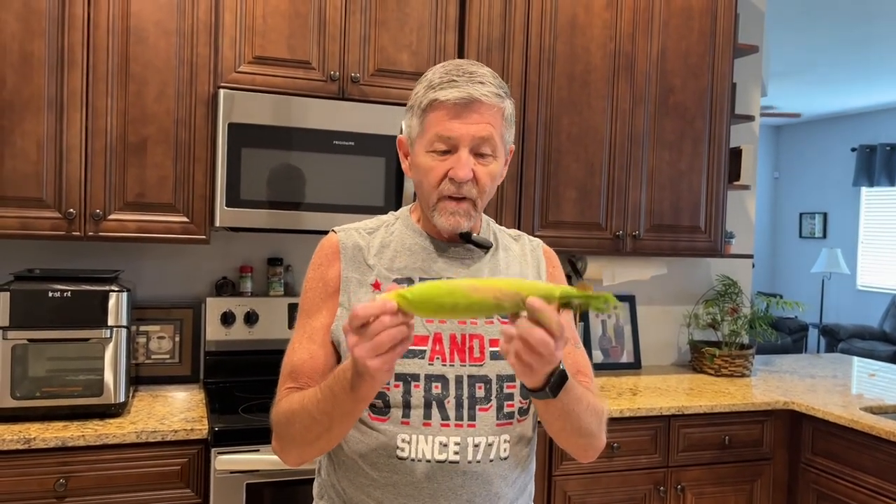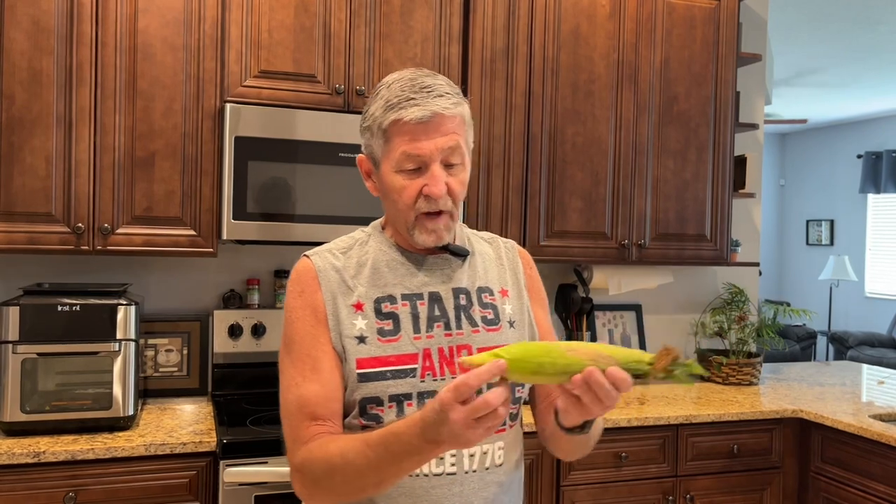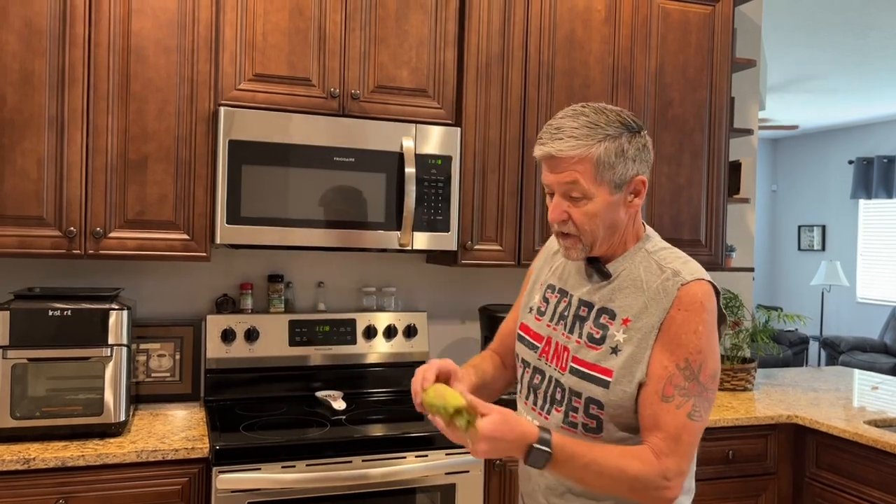Before we go over there, I'm going to show you how we're going to cook the corn on the cob. Usually we cook it on the grill, but since the grill is going to be full of ribs this time, I'm going to cook the corn in the microwave. I hate shucking corn and pulling all that silk off. This is an easy way to do it — I just pull any loose pieces off. If it's too long to fit in your microwave, you can cut part of the stalk off.